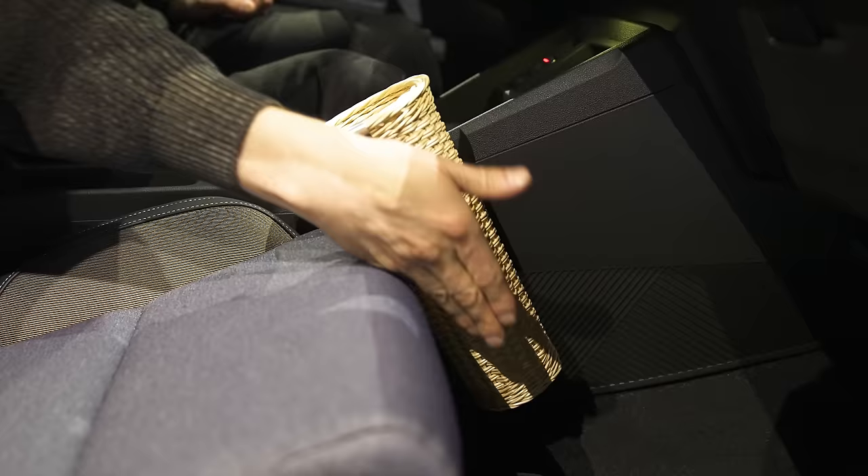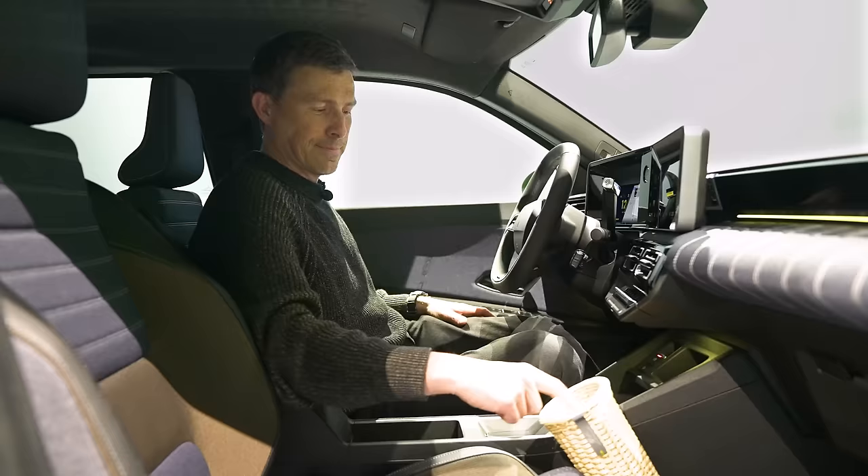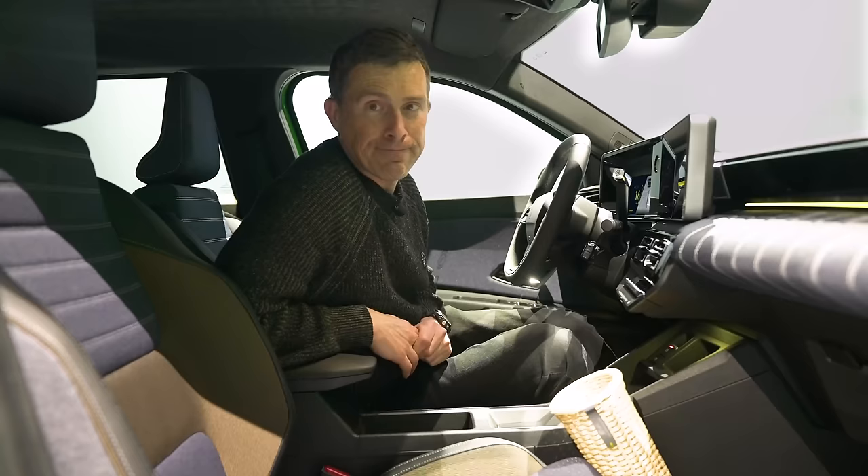You've got USB-C ports, a 12-volt socket, and an okay-sized glove box. And you're probably wondering what this thing is — believe it or not, that is your baguette holder.